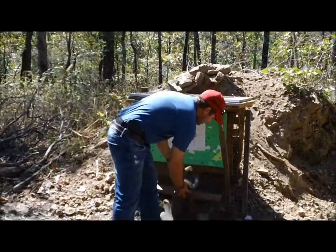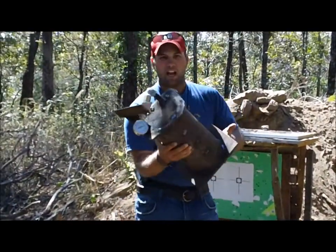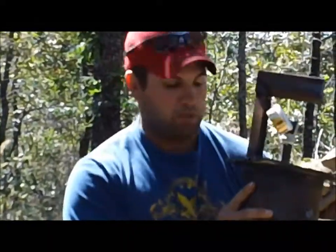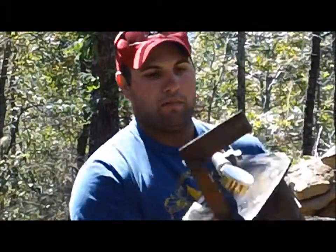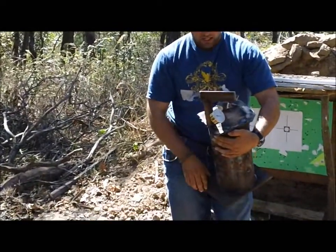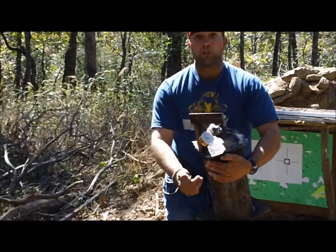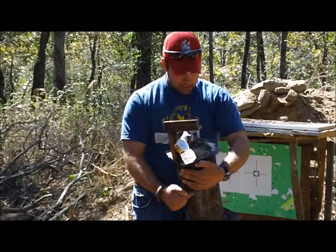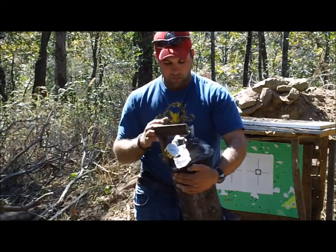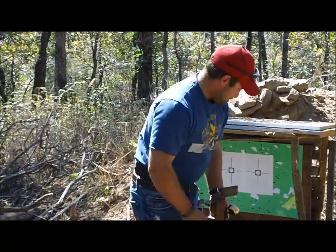We've capped both ends of the pipe and welded it up so it's solid and airtight. We have attached a gauge that will read up to 4,000 psi. We're not sure if that'll be enough or too much, but we're going to shoot the 30-06 into this pipe and hopefully capture some pressure readings to determine what kind of pressures are involved during bullet impact. Let's get up there and shoot it.